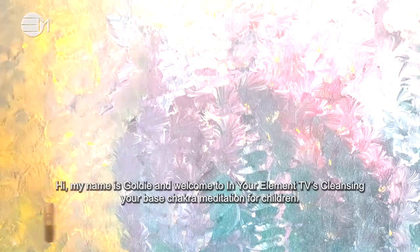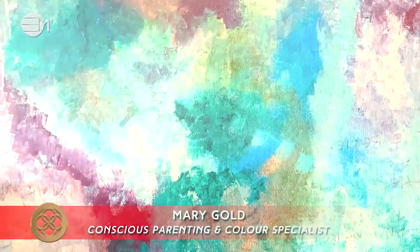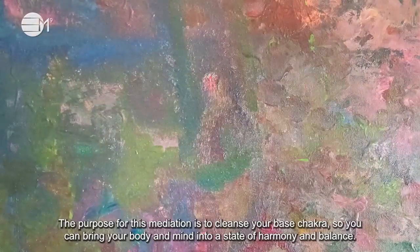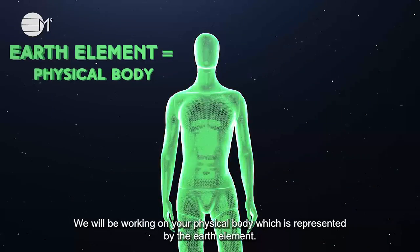Hi, my name is Goldie and welcome to In Your Element TV's cleansing your base chakra meditation for children. The purpose for this meditation is to cleanse your base chakra so you can bring your body and mind into a state of harmony and balance. We will be working on your physical body which is represented by the earth element.